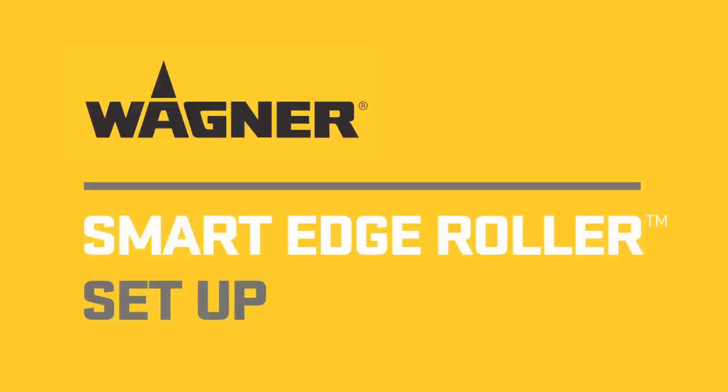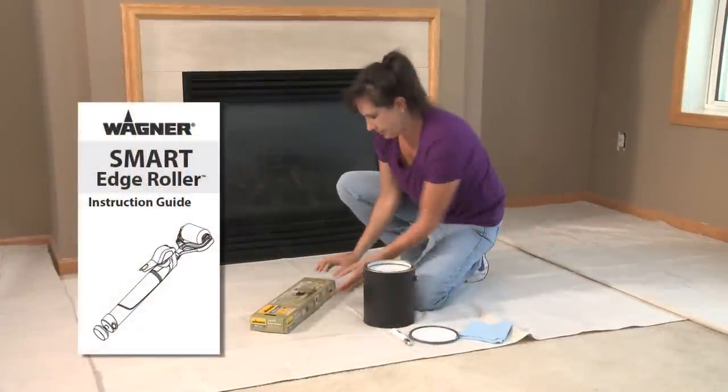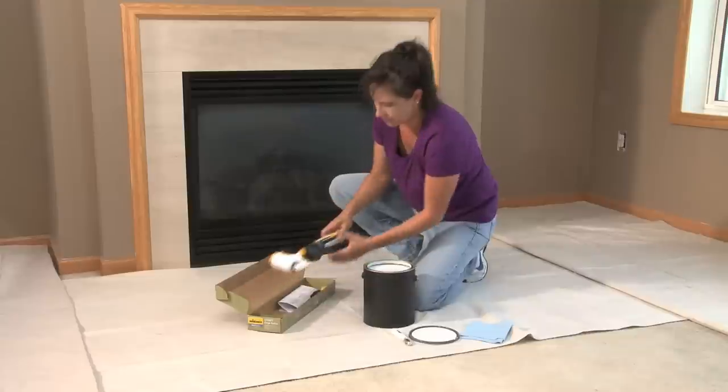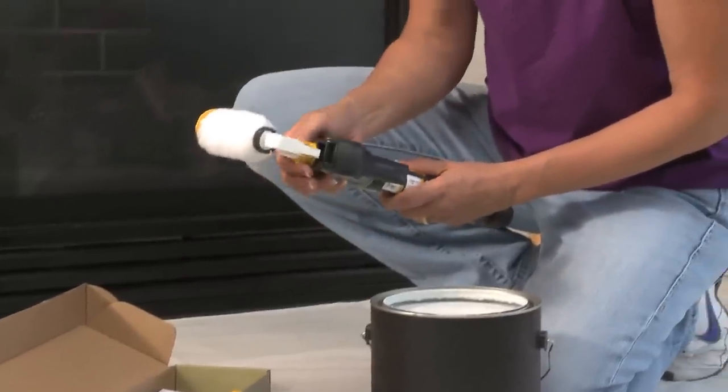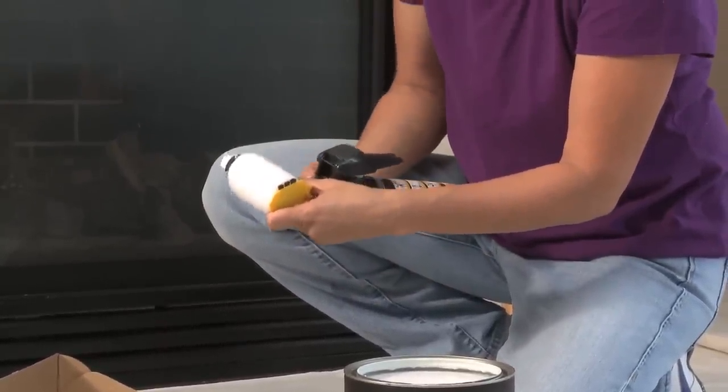Wagner's innovative SmartEdge roller makes setting up painting projects quick and easy. Tips and instructions can be found in your user's manual. The unit is fully assembled right out of the box. Simply loosen the yellow lock and roll connector and adjust the roller arm to the desired working position.